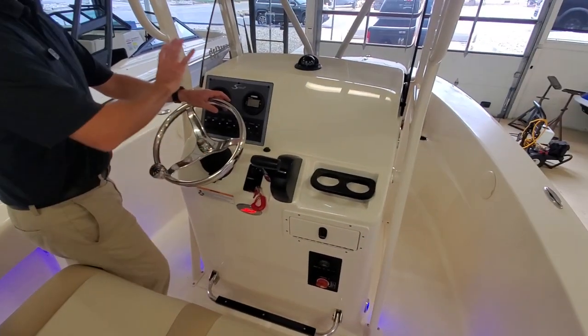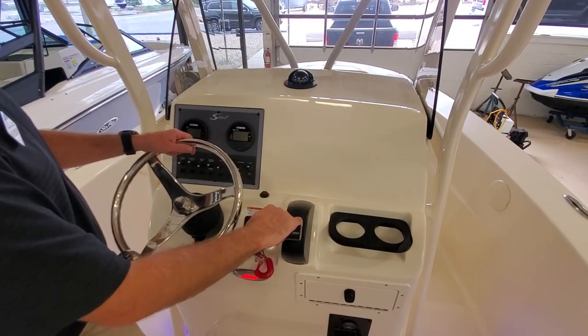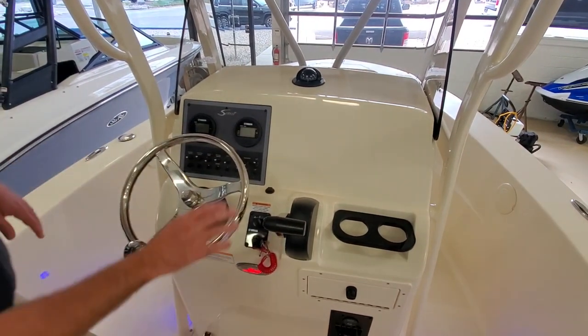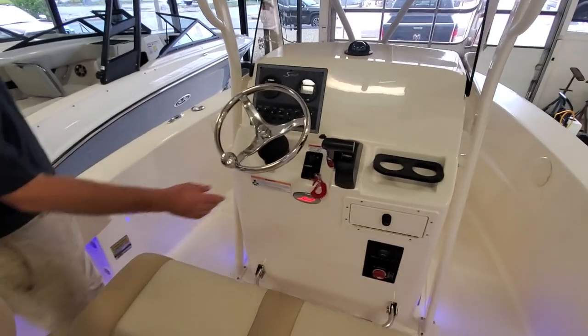Up at the helm, we have a blank canvas for you. If you want to add any kind of electronics, you can do so right there. Yamaha throttle as well, and a little glove box.